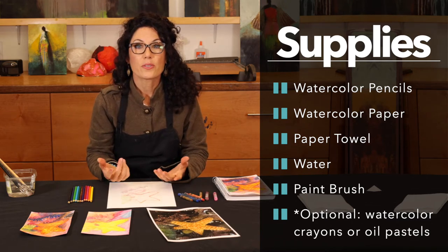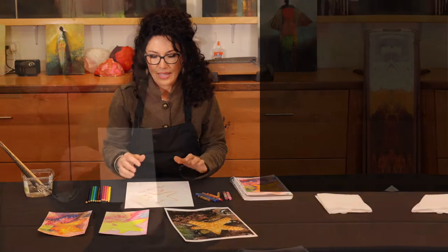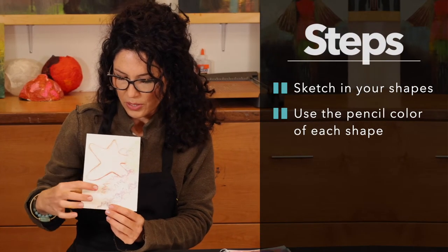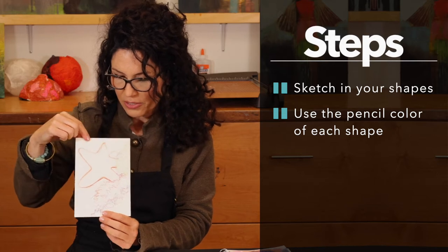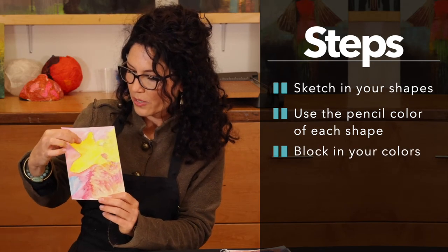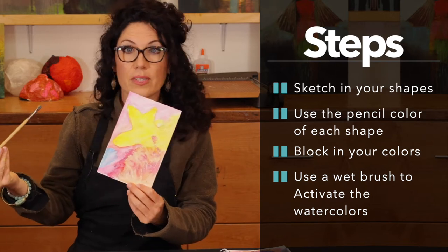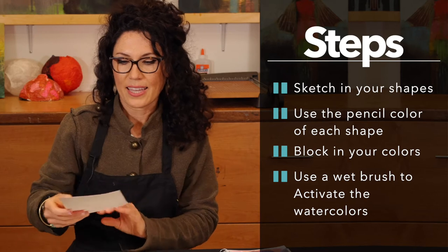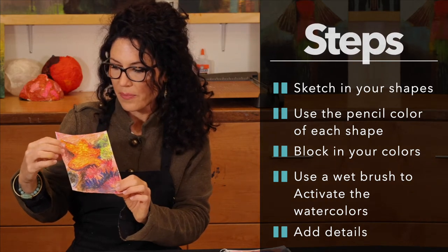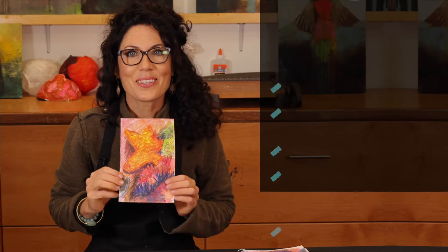At the end, if you choose to, you can use watercolor crayons or oil pastels to emphasize the color and darkness. Here's my first sketch on the watercolor paper — I usually sketch with the color of each shape, so the starfish is orange, the kelp is orange and pink, and the anemone is green. The second step I lock in my colors, then use a brush with water just as you would with watercolors. The next stage is detailing the starfish, kelp, and rocks, adding texture and layering different colors.